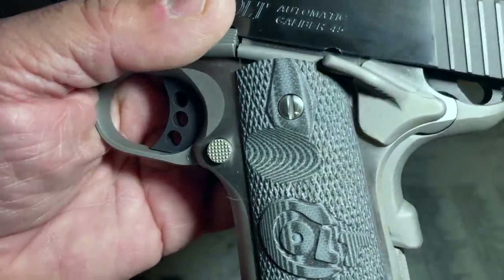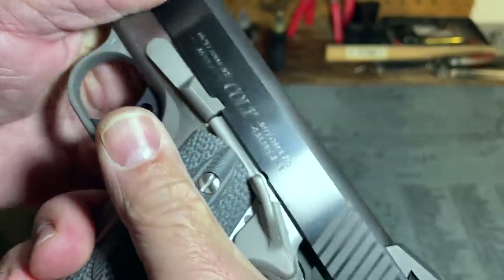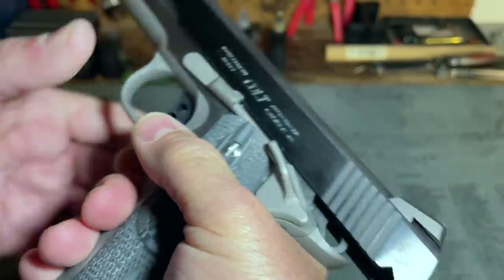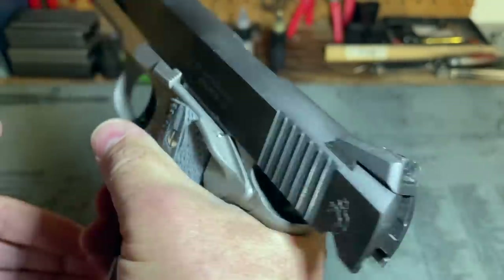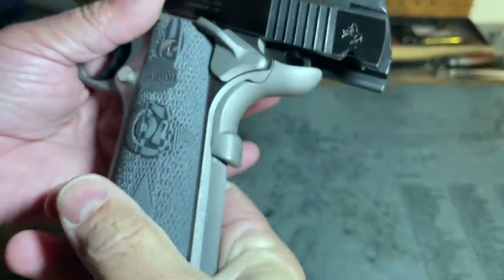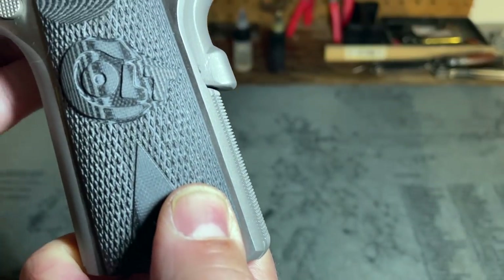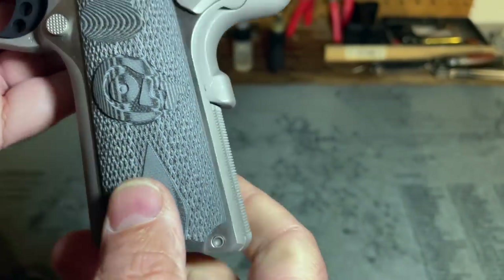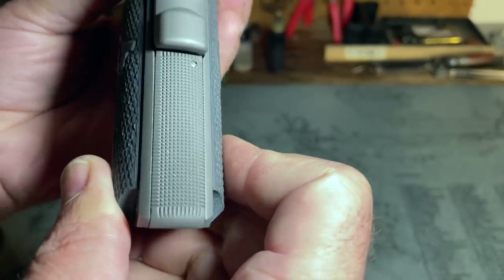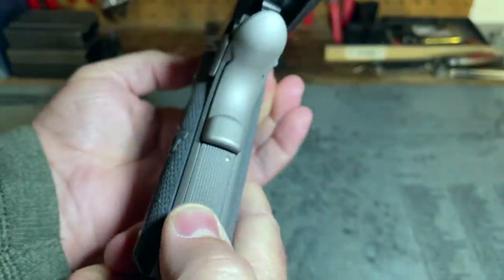The magazine release is checkered but not extended, and there is a cutout in the G10 grip to reach it a little bit easier — that works pretty well. I can reach it without really turning the pistol in my hand very much at all. The mainspring housing is also checkered and flat. I'm one of the strange people who prefers an arched mainspring housing, but I can live with the flat one. The checkering does feel like it really grips the heel of your hand and helps with recoil management.